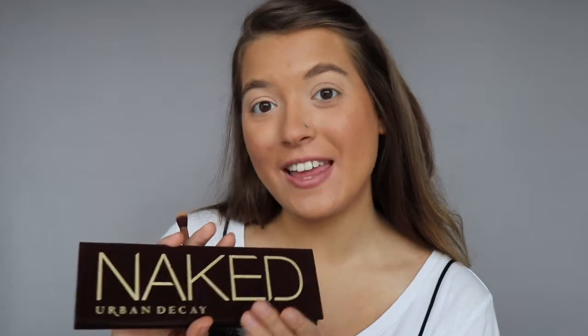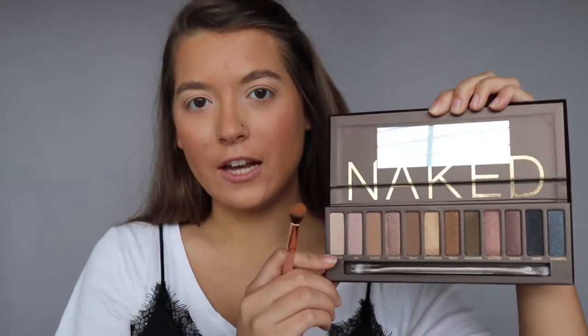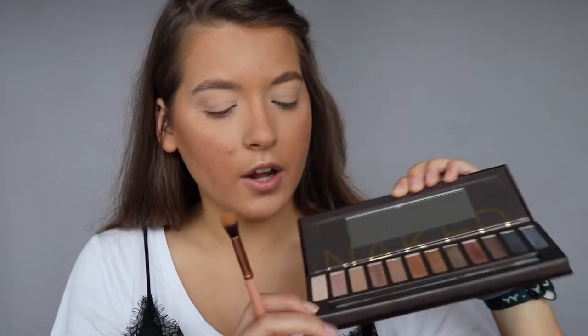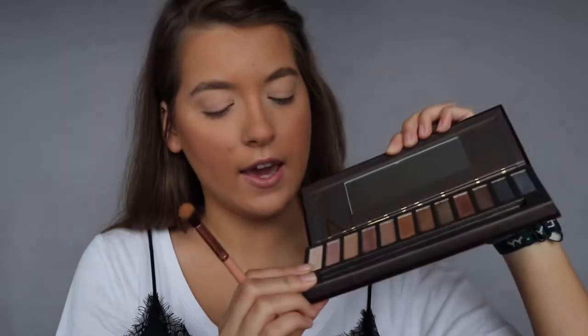Anyway, I had a lot of fun creating this look for you guys and now we're going to jump into the tutorial. I have primed my eyelids with concealer and set them with setting powder. Now we're going to get into the Naked palette. This palette only actually has two true matte shades, which sort of diminishes the options for the crease, but that's not a huge deal. This shade is kind of a satin finish, but I'm just going to lay it down as one more little barrier.